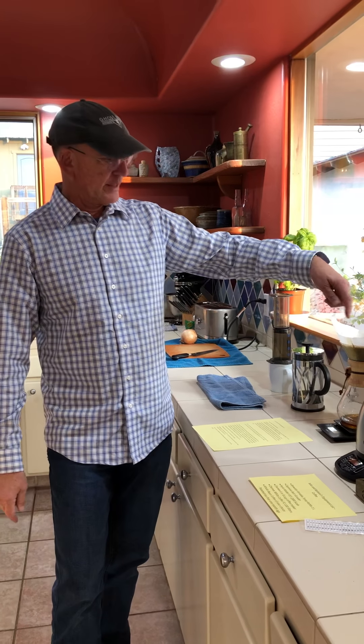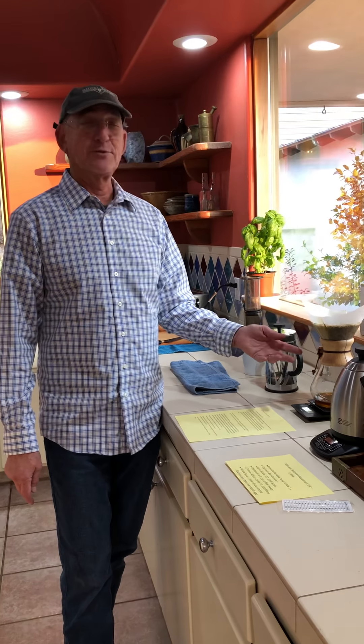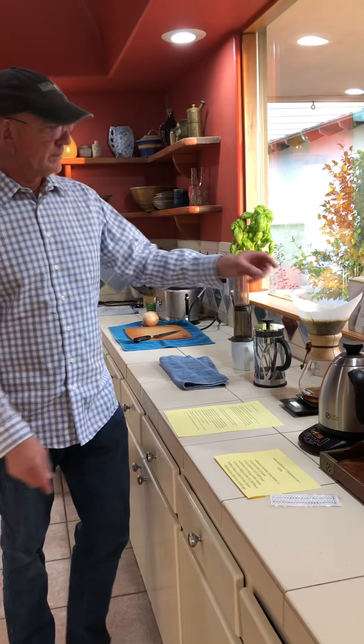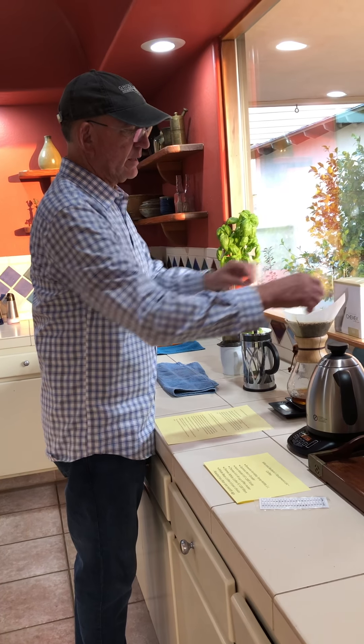I'm doing this a bit faster than usual — normally I kind of rinse the grounds as I go across. One reason this isn't flowing properly is that I'm using cold water for this demonstration rather than heating it up. When all the water is in, I simply lift the filter out and toss it in the trash or compost bin, then pour the coffee out, which would normally be around 195°F.